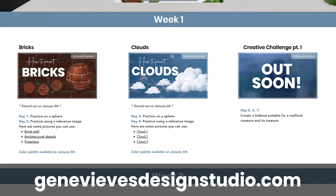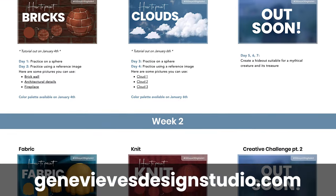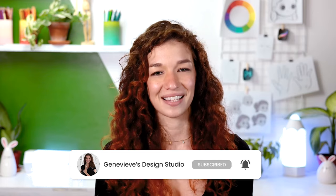So if you want to take on the challenge of improving your art skills, make sure to check out the course details on my website, and make sure to subscribe as well as ring the bell so you don't miss any of the upcoming lessons.